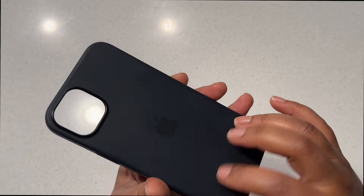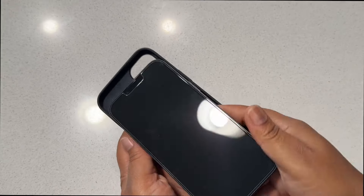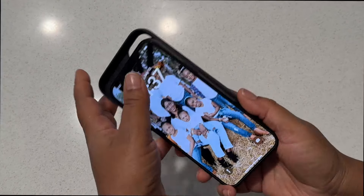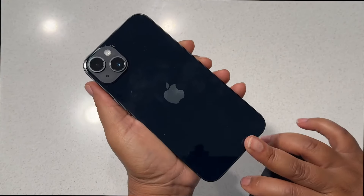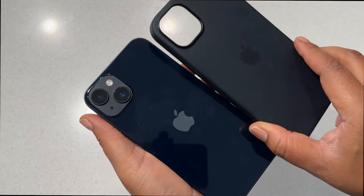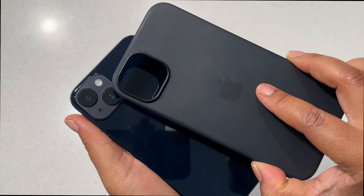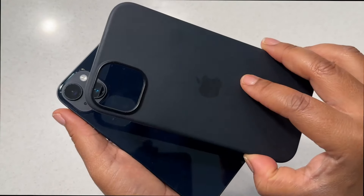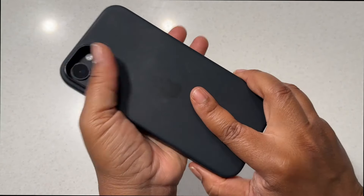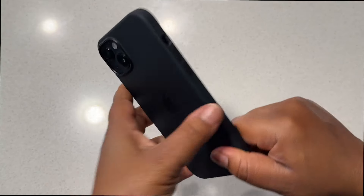This is compatible with the midnight blue iPhone 14 Plus. It just matches perfectly, so if you want to go ahead and still showcase the color you got but also want to be safe and have a case on it, this just pops right over the phone — super simple.